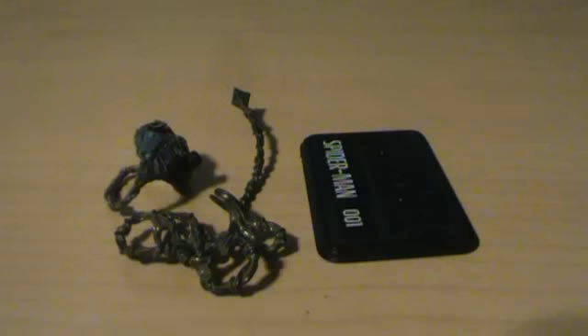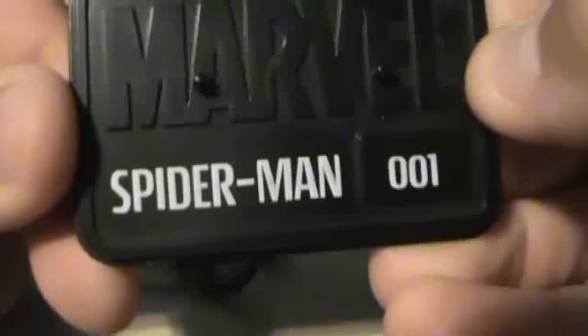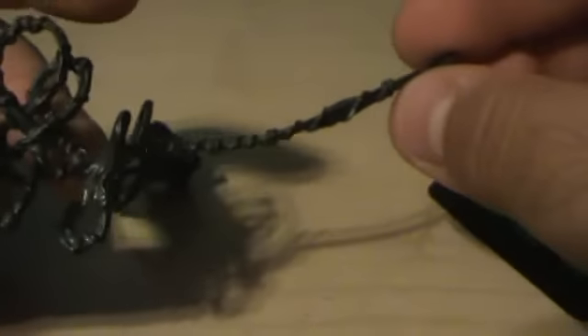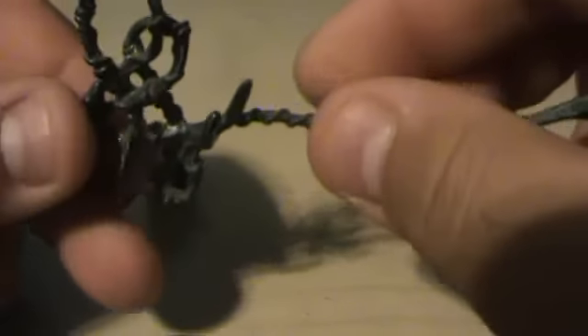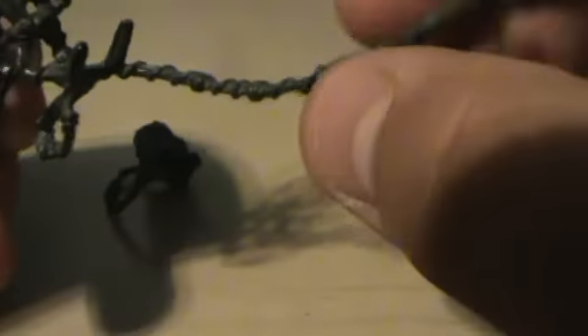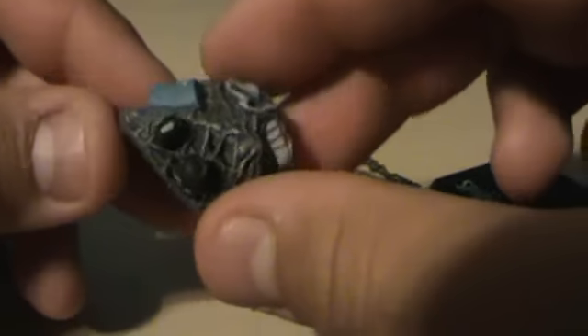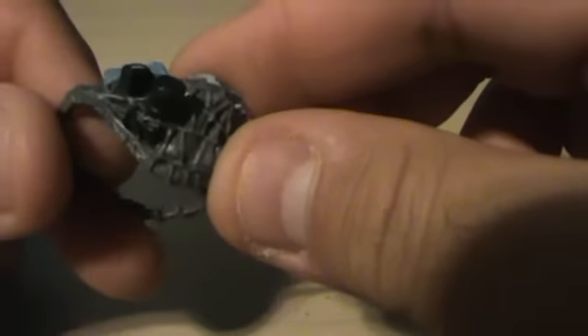Here we have his accessories. You have the stand — it says Marvel in black and Spider-Man number one. He's also got this weird web shot / web-slinging piece — it's just a very tangled-up mess, but it does look pretty cool. And then he's got a backpack that has his shoes, a shirt, and a camera.